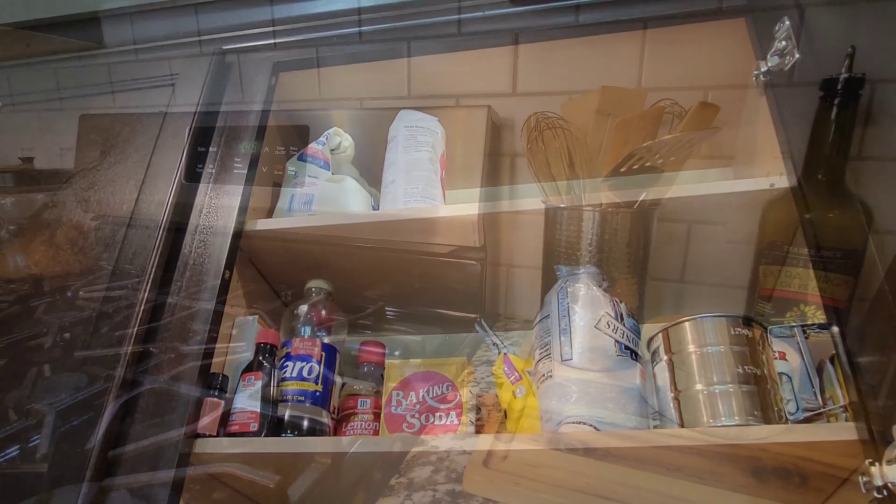Let's talk wine. I purchased these wine racks from IKEA — they're fairly inexpensive, super cute, and very easy to install. I love Stella Artois, so that's what I keep in my rack.